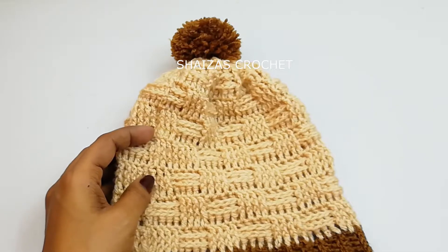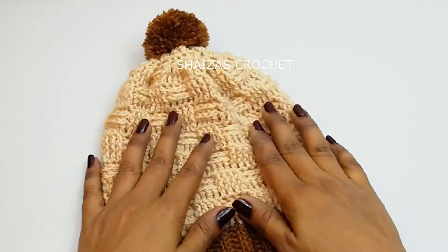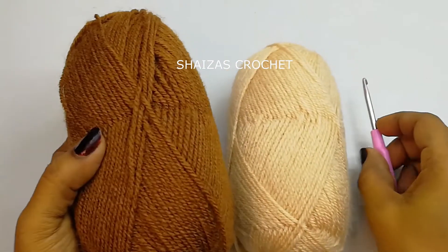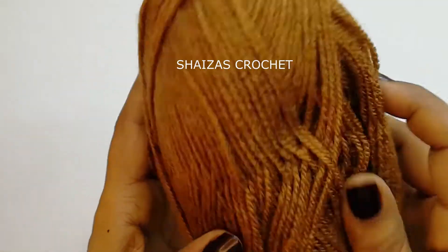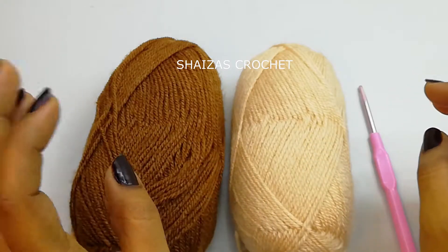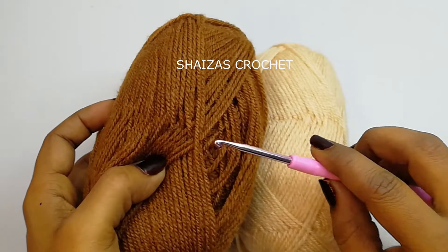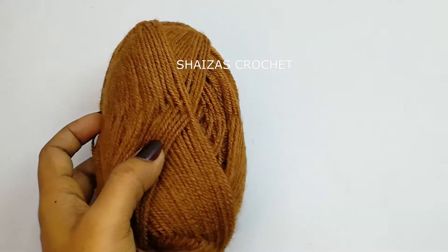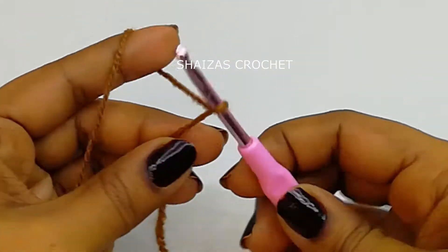So without further delay let's start our project. For this project I'm going to use two colors of yarn. Both are 100% acrylic DK weight yarn — one is brown color and one is a beige color. I will start the project with the brown color, beginning with a slipknot.